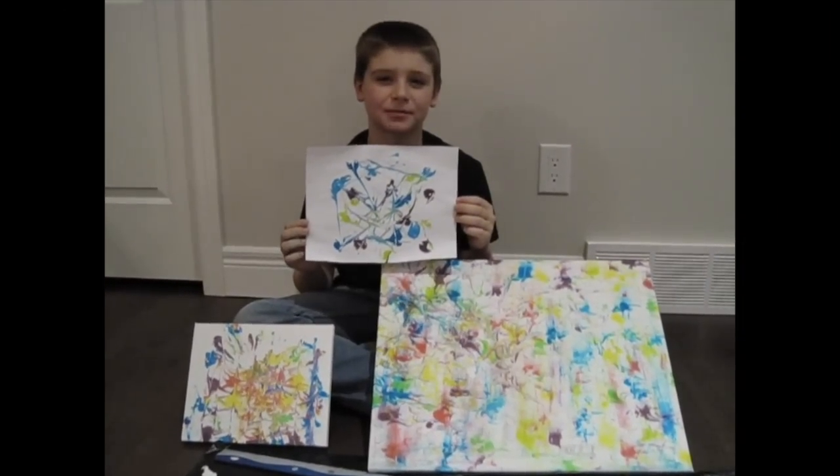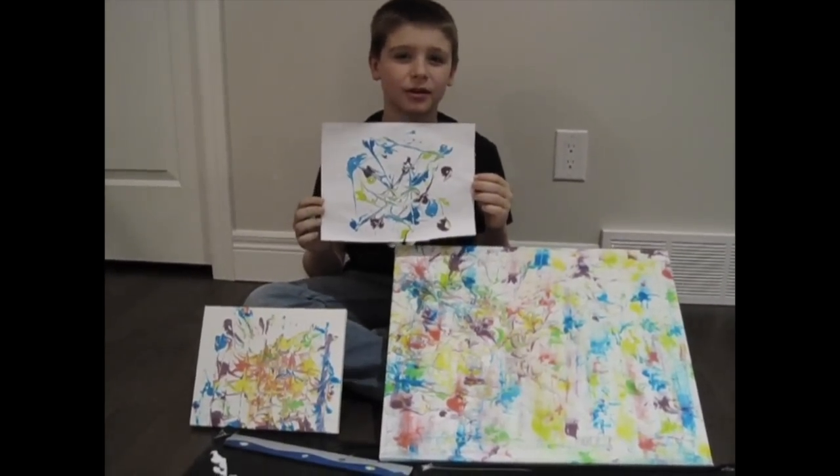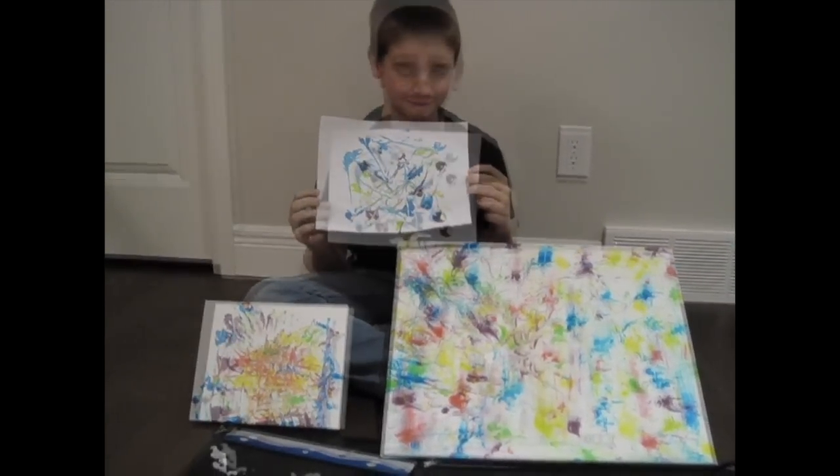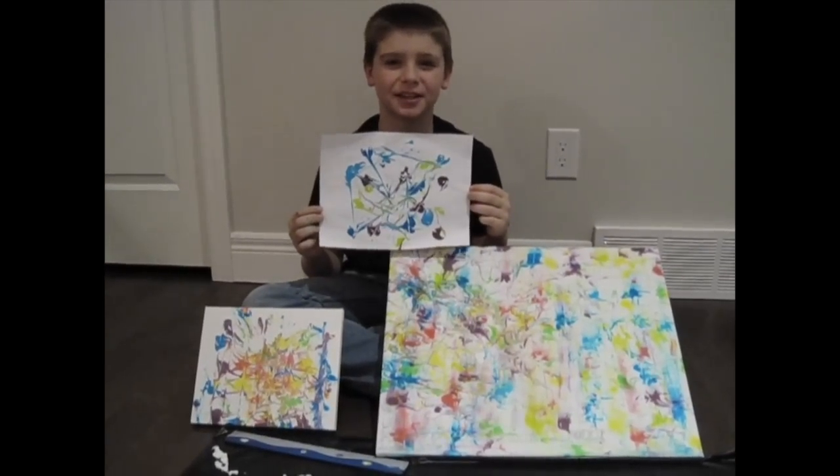Here are our finished masterpieces. The one on the paper definitely turned out the best, but the ones on the canvases are cool too. Leave a comment below if you try your own shaving cream art. Don't forget to subscribe to my channel.